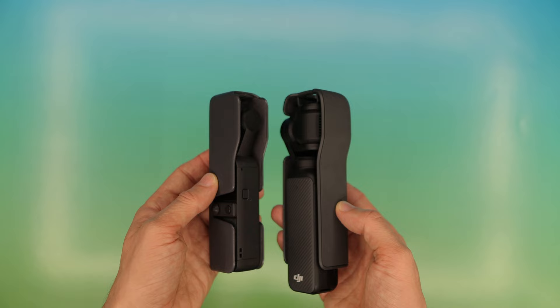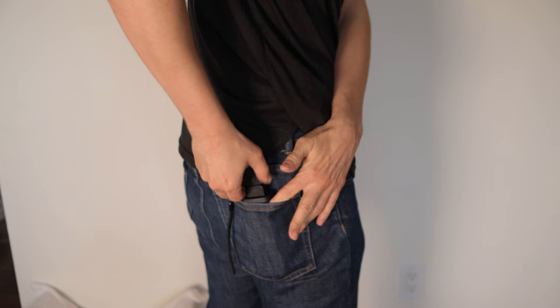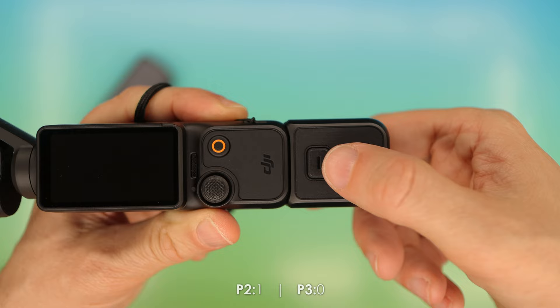The Pocket 3 is quite a bit larger, and when in its case it becomes massive in comparison to the Pocket 2. It still fits in my back pocket, but I feel it much more. And when the tripod adapters are attached, the Pocket 3 towers over the Pocket 2 and sticks out to a comical degree. So for portability, the Pocket 2 wins the point.